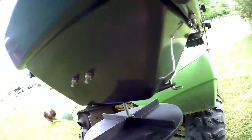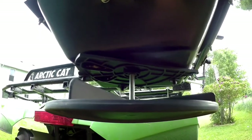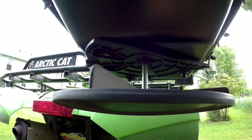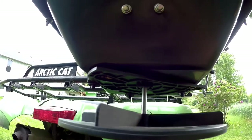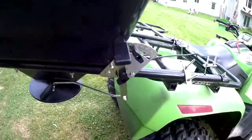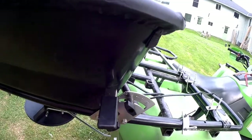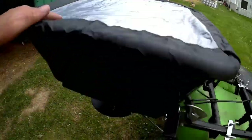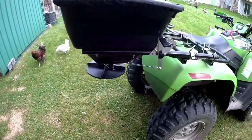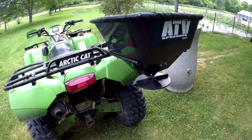Something to note: if you run this thing full tilt — which I don't suggest unless you're doing heavy fertilizing, seeding, or salting — you will go through a 50-pound bag of fertilizer in about a minute. It will broadcast the heck out of it. I had mine set at 15, and that came out just right. I did go through a bag and a half over just over an acre, but I really wanted to put it down heavy.